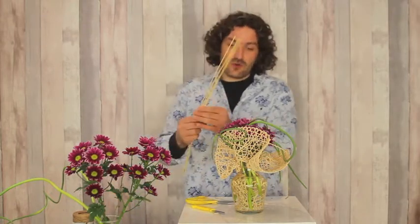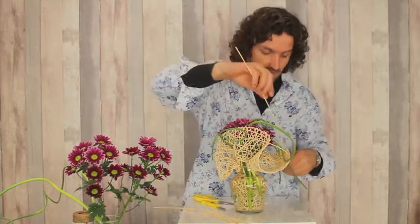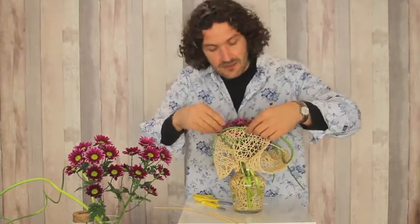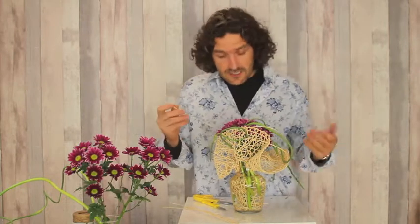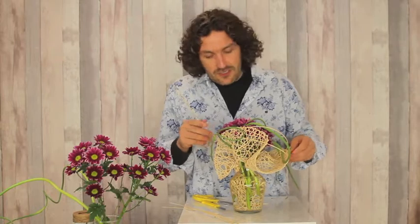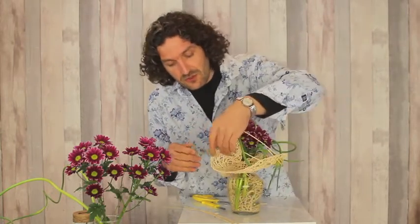I'm going to add a few more of these nice wicker-type pieces, just to create an extra movement, to give it more lines, more structure, and also to help me get flowers in place.